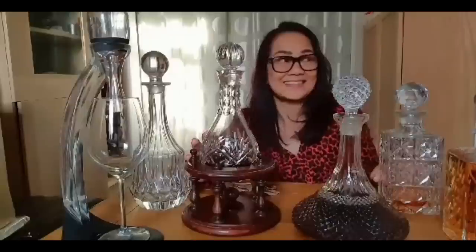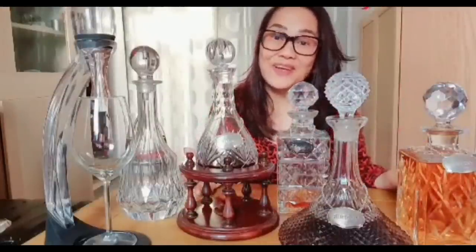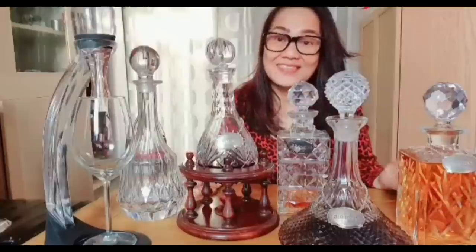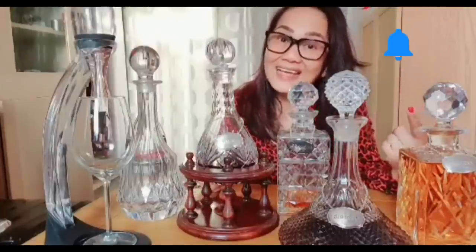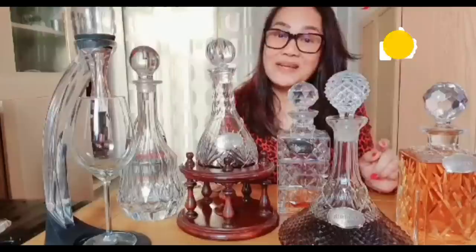Thank you very much for your answers to my questions about the decanter. My expert on the subject of alcohol — he drinks, he travels, he gets all the experience about alcohol. That's all for today. I hope you like my video. Please don't forget to like, subscribe, and click on the bell button so you will be notified for my next video.